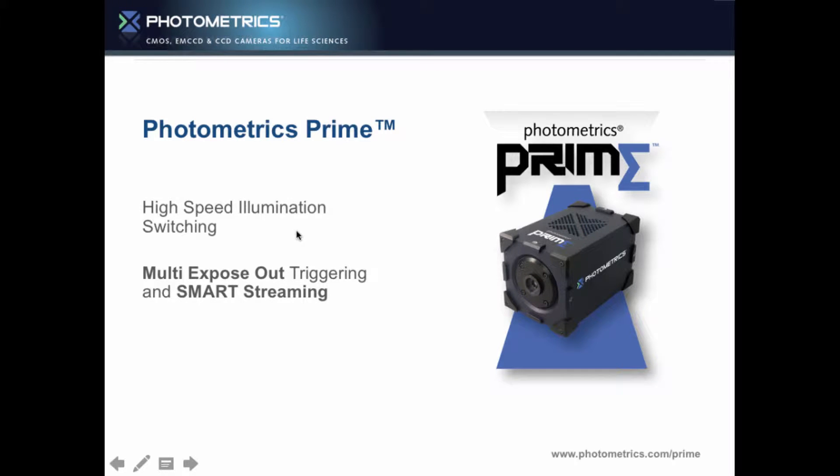This is a quick video to talk about high-speed illumination switching, particularly using the multi-expose out triggering function on the Prime and the smart streaming function on the Prime as well.